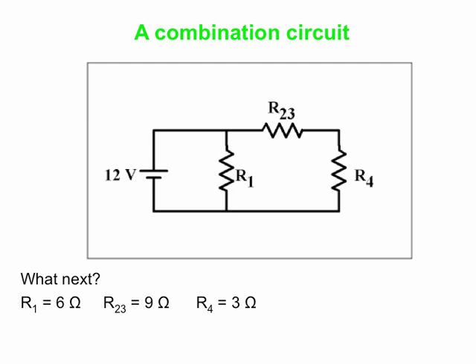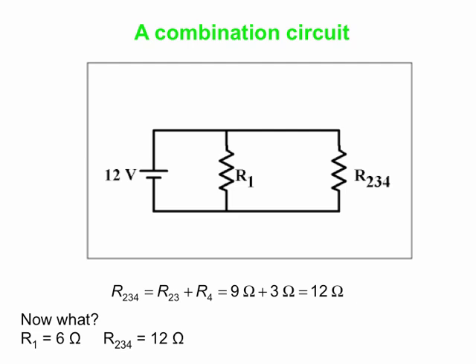Now we look again and find two resistors in parallel or series. R23 and R4 are in series — whatever flows through R23 has to keep going and continue through R4. For series resistors we simply add them together: R234 = 9 ohms + 3 ohms = 12 ohms. Now we've gone from 4 resistors to 2 resistors: R1 and R234. The current comes out of the battery, splits at the junction — part goes through R1, part through R234 — those currents come back together at the bottom and flow to the negative terminal. So R1 and R234 are in parallel.